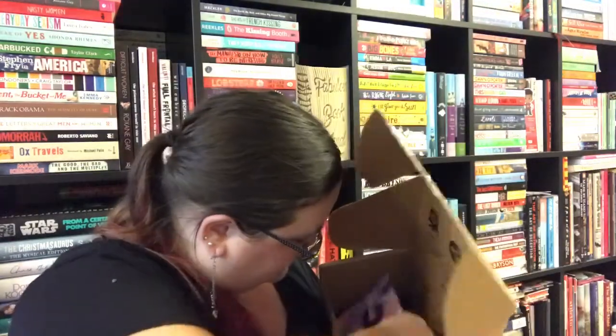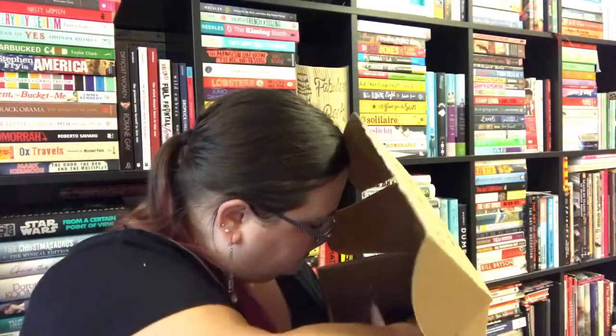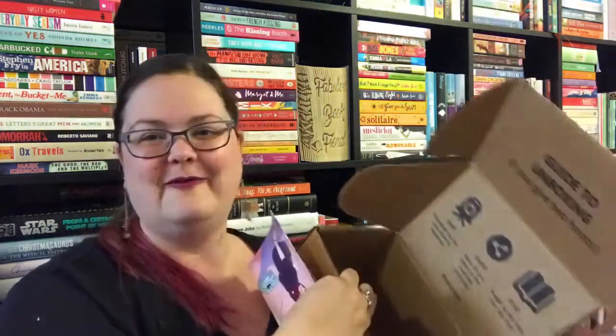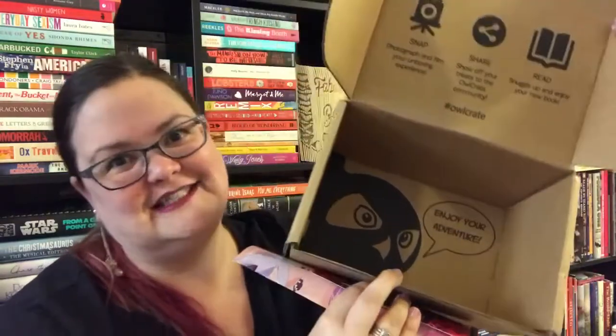Oh, what is this? It's a pen with a topper on it — not sure what the topper is, I'll have to look on the spoiler card. And look at the bottom of the box — that's so cool! I'm just excited by the whole box.